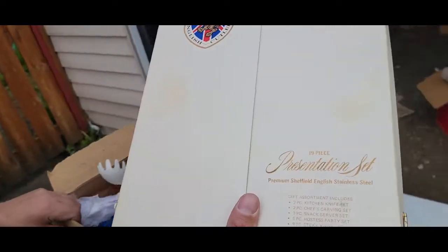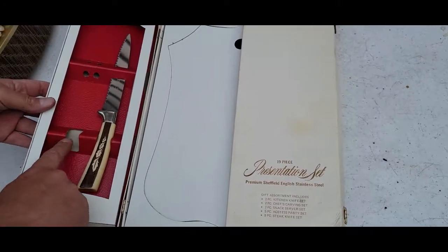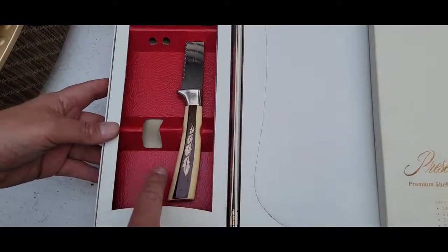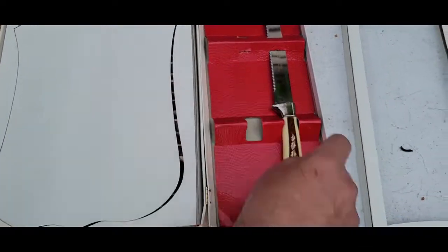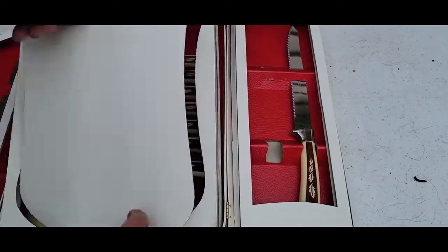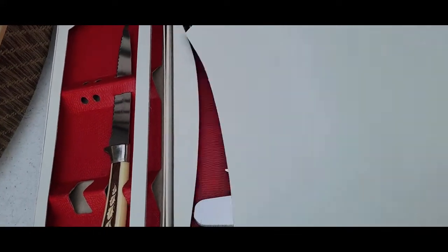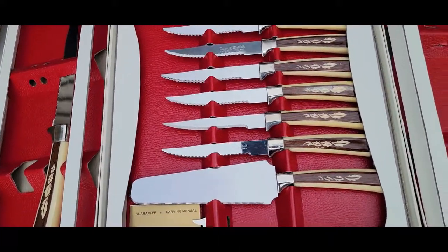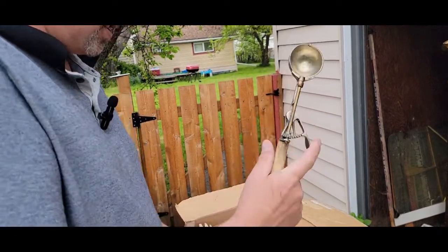We're going to look through this box even though it doesn't look that interesting, and I'll show you why. I found this Sheffield English cutlery box. I've already looked inside, but it's missing the roast poker, a smaller knife, and a couple of steak knives. So we're going to look through this kitchen box and maybe we have those things, and then I'll have a full set of Regent English cutlery. And there's a vintage ice cream scoop.